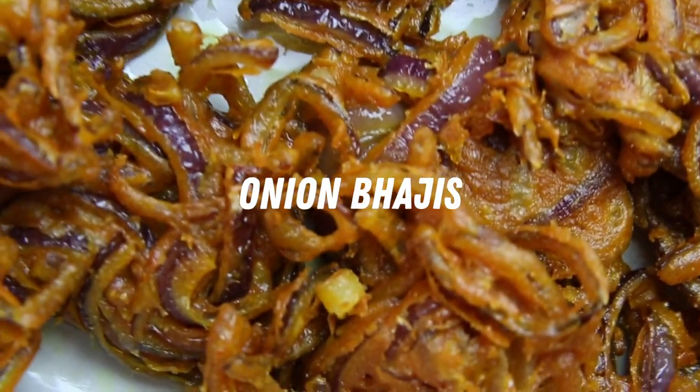Hey guys, welcome back to my YouTube channel. Today we're going to be making onion bhajis. This recipe is super quick and easy and really great for trying to recreate that takeaway curry vibe at home. The amazing thing about it is it uses plain flour. Traditional onion bhajis actually use gram flour or chickpea flour which is a little bit difficult to come by in traditional supermarkets, so this is amazing for using pantry ingredients that you already have. Let's get into it.